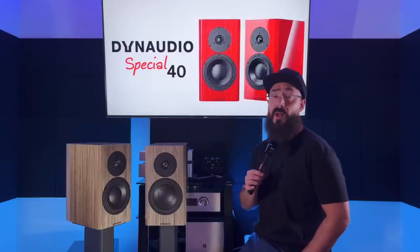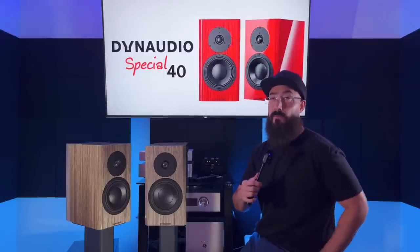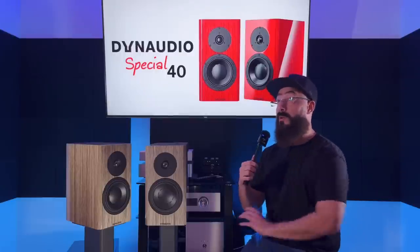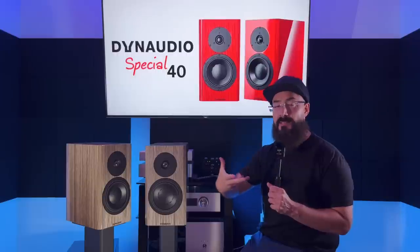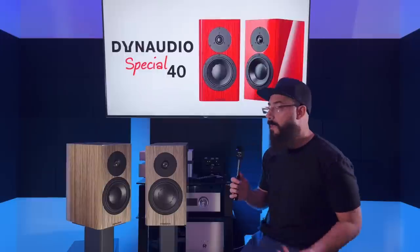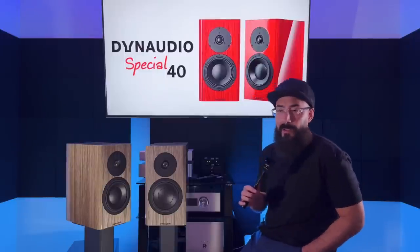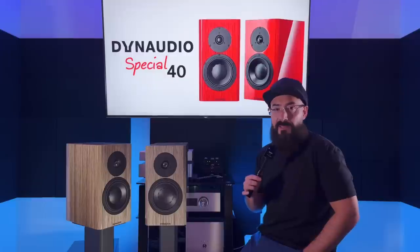Easy takeaway: the Dynaudio Special 40 is simply warm from top to bottom; the Focal Aria 906 is cool, analytical, fast, dynamic, snappy — the total opposite speaker. You would never cross-shop the two. If you're cross-shopping Focal and Dynaudio Special 40, I'd say you're at a point in your audio journey where you need to spend a little more time discovering what your taste is. Cross-shopping the two is like cross-shopping a car and an airplane — it just doesn't make sense.